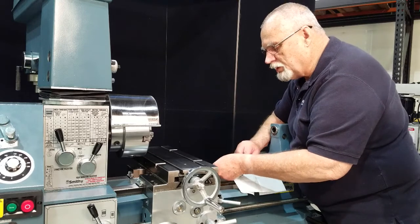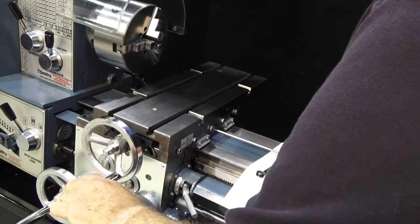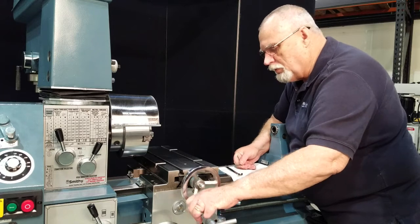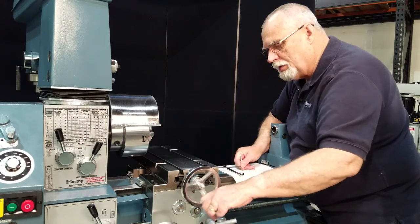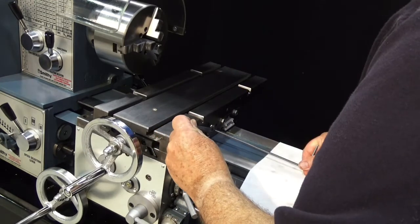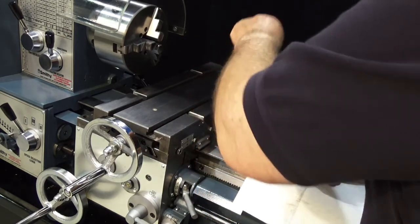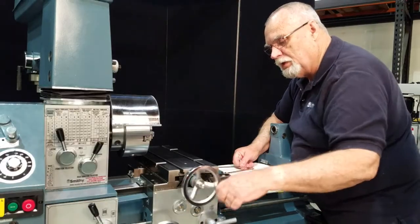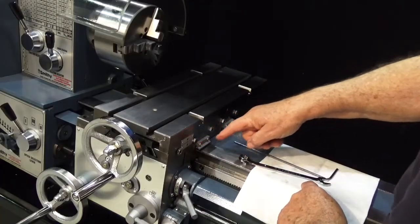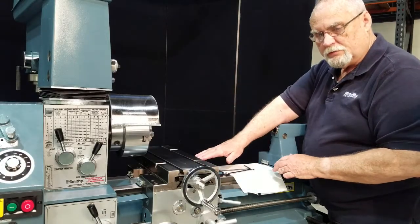Now let's go back and do the fine adjustments on these gibs. We're going to start with the middle one. When you tighten it down, you're going to find that this table becomes harder to move. Tighten it down to where it moves hard, then back it up until you get that nice free movement — just barely back it up to that point. Come in here, hold the set screw, and tighten that nut down. Then check it again. We're going to repeat this same process, going back and forth, working from the center outward until we get all five of the gib screws tightened.